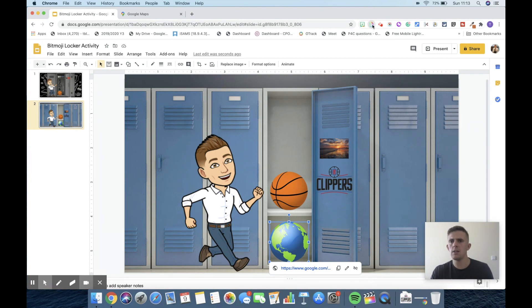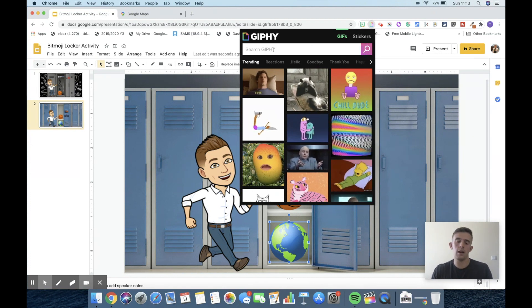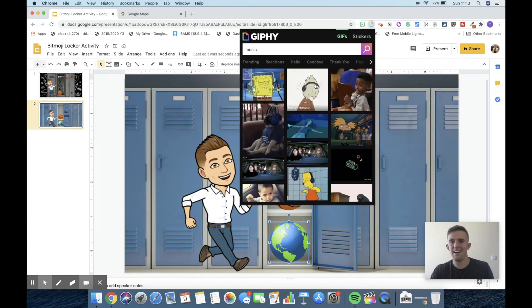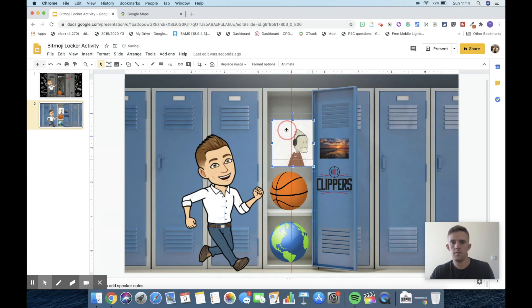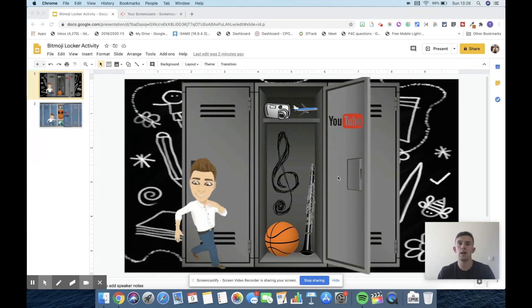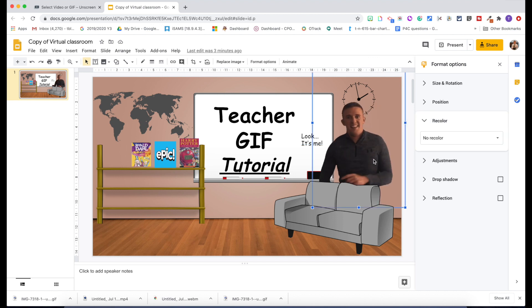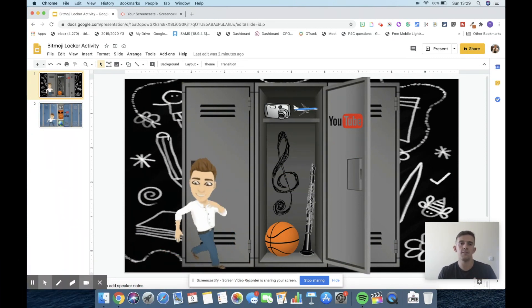One thing I don't share so much is that you can actually add GIFs — you obviously need to be careful of what you put in, but for example if I wanted to represent music I could add a little animated character. You can then see we've got a GIF inside the locker. It's up to your personal preference. In a similar way, you could also remove the standard Bitmojis and add in the 3D animated Bitmojis that I've shown in a previous video, which develops a range of other digital literacy skills. You can also add teacher GIFs so your children could include themselves as a GIF too.